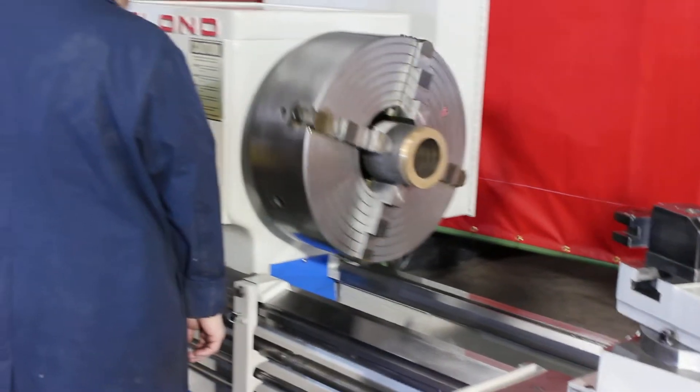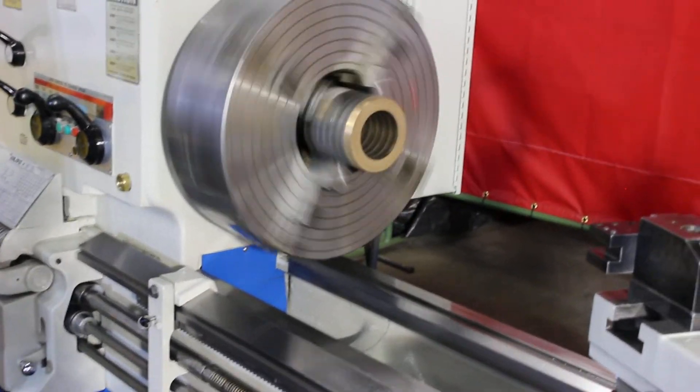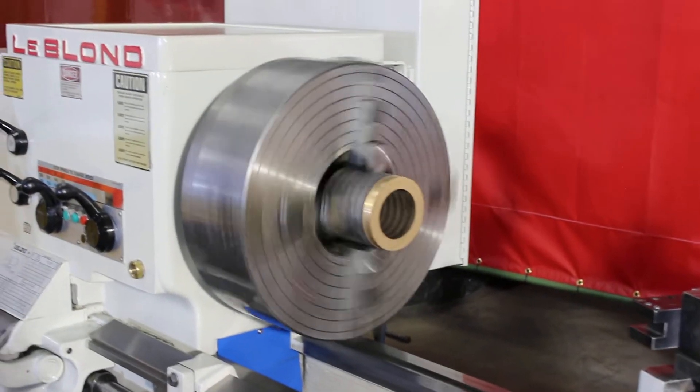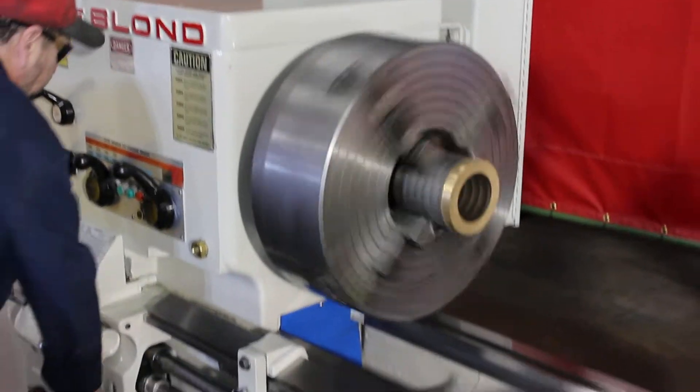What we're seeing here is a 20-inch Rome 4-jaw chuck. This happens to be a series 500, steel bodied, L2 direct mount, super heavy duty chuck.